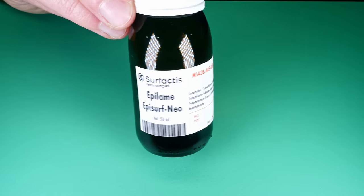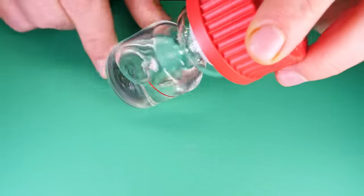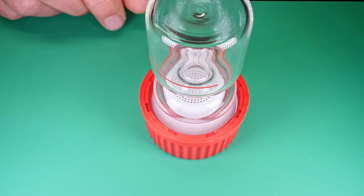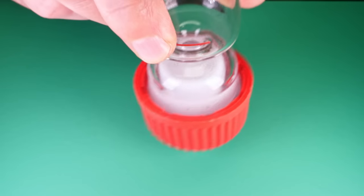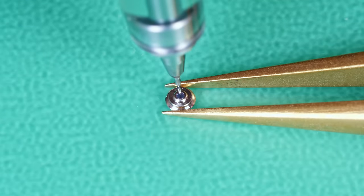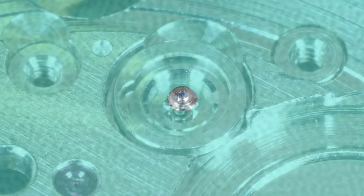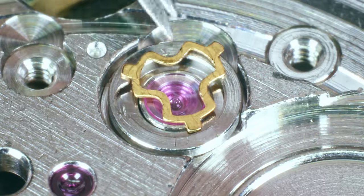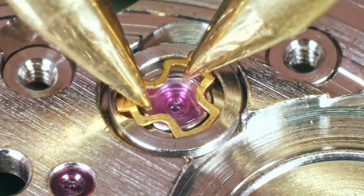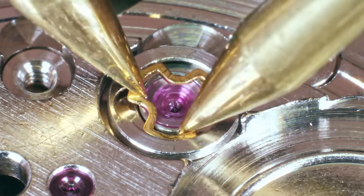I'm going to coat the endstones for the balance in epilam. This one is made by Horotec, and as opposed to the one made by Moebius, the drying step is at room temperature — the Moebius requires drying at 60 degrees. Why am I doing this? In short, to change the surface tension of the endstones and keep the oil from spreading. Now it's coated, dry, in place, and I can use my automatic oiler to apply some Moebius 9010 there. Sometimes you take the footage and when you do the voiceover you find you don't have enough time to say everything — so I do miss out some stuff at times.